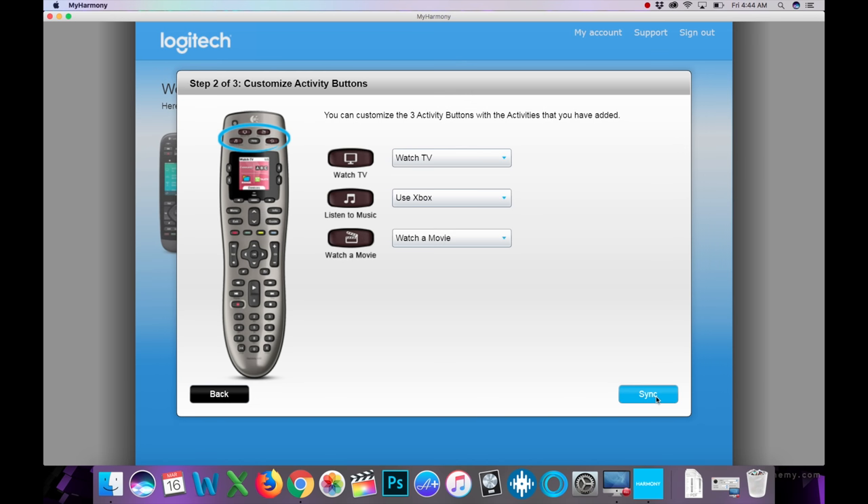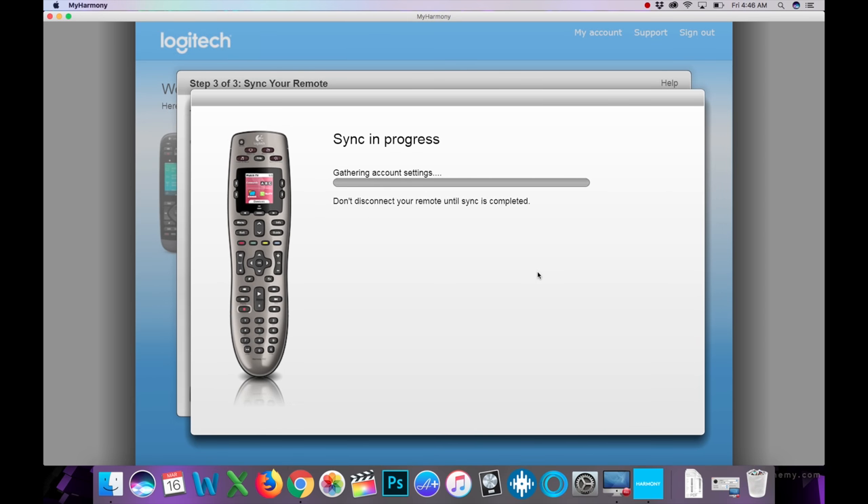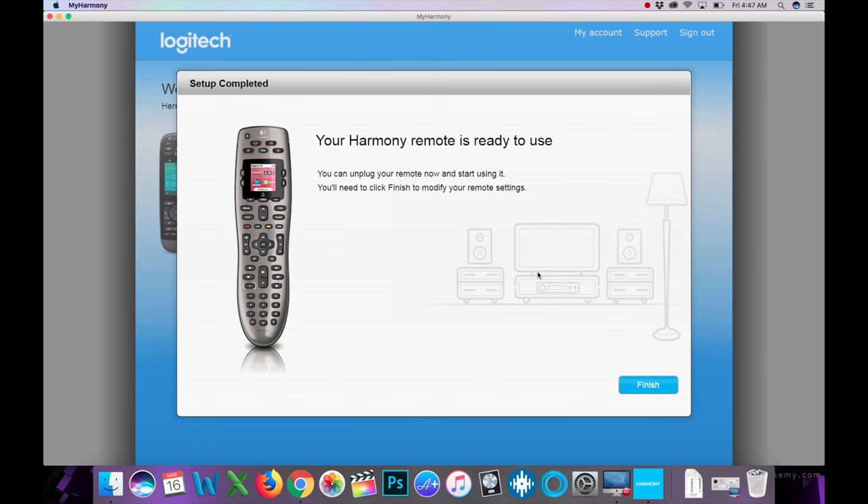Now you can customize the three activity buttons at the top of the remote. We assign: Watch TV, Listen to Music (which is really Use Xbox), and Watch a Movie. As long as I know 'Listen to Music' means Xbox, we're okay. Hit Sync, select English as the language, let the sync run — sync is 100% complete. Hit Finish and you're ready to use the remote.